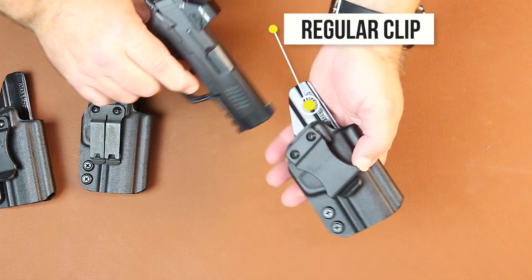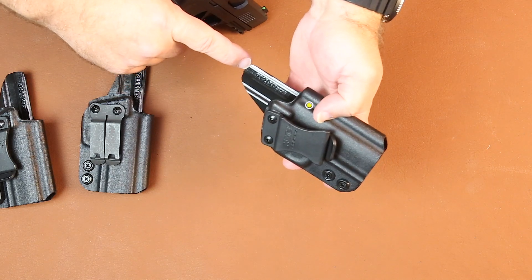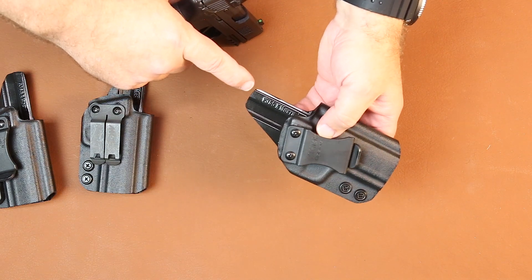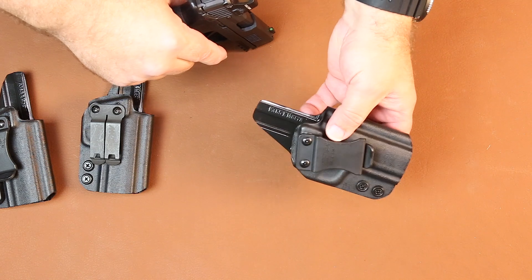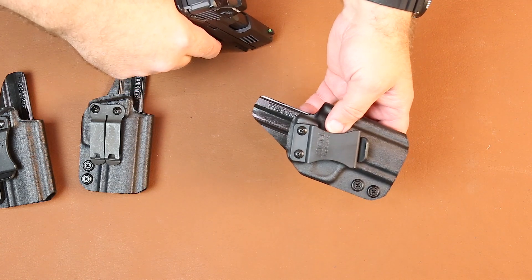This holster comes with our standard belt clip. You can see it's engraved on the inside of the holster that says P365 X Macro. We are starting to mark all of our new molds that we create that way.